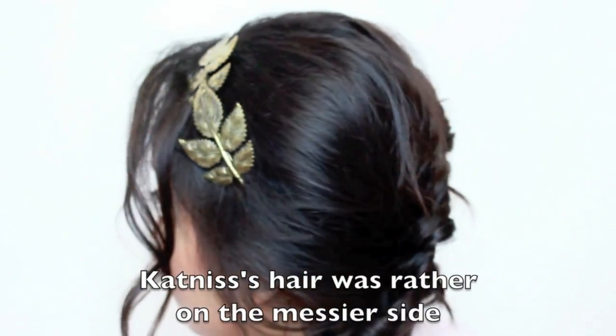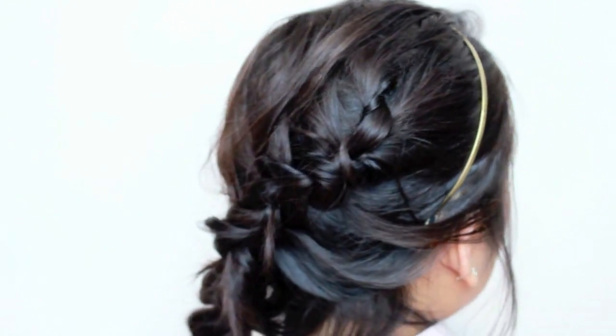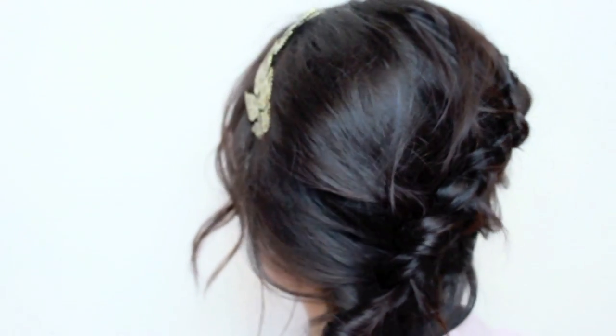You can also accessorize. I decided to go with gold leaves because Katniss is kind of a wilderness hunter girl, so the gold leaves felt natural and fitting. Here's my final look — this is the more messy braid, and this is the neater one.